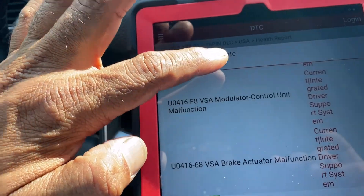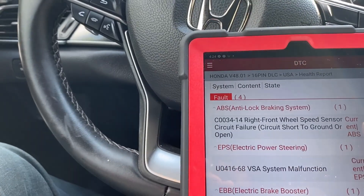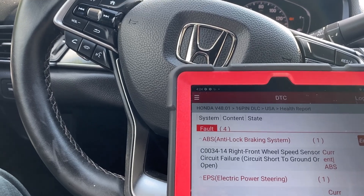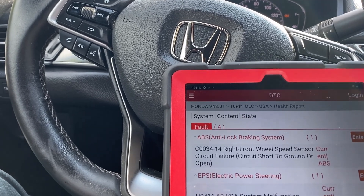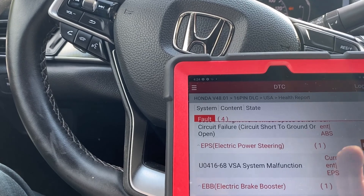I have a few codes left. This one is right front wheel sensor circuit failure — that means it could be the sensor itself. This car had an accident on the front side, so I'll check the sensor. Also VSA system malfunction, so I'll address these one by one.